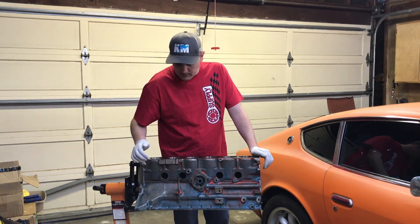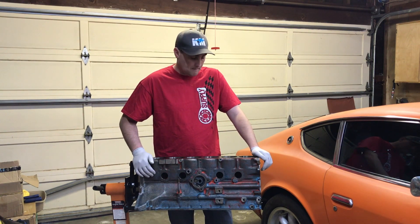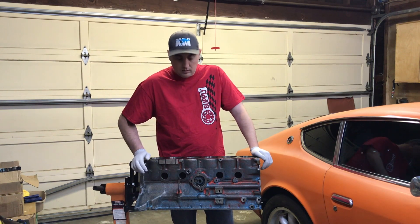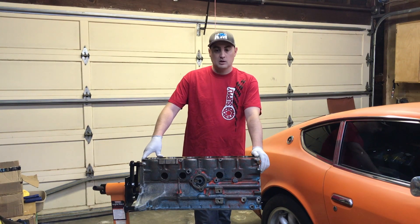As you can see, we've cleaned up the outside of the block, got rid of a large majority of the paint and the rust build-up. You'll see that in another video on the channel. And then we'll quickly walk through the various features on the block.